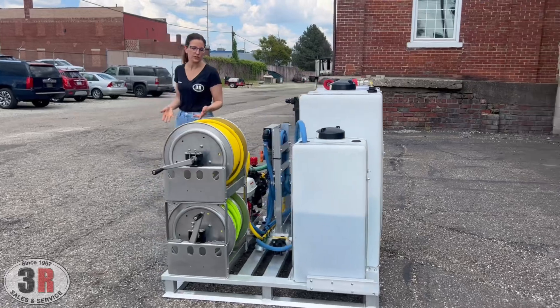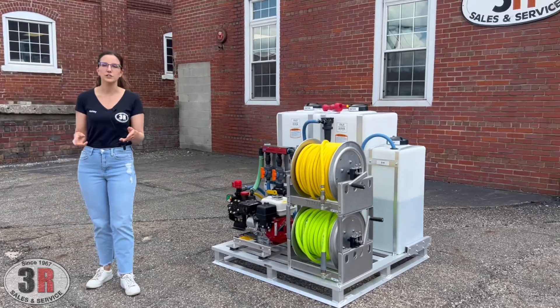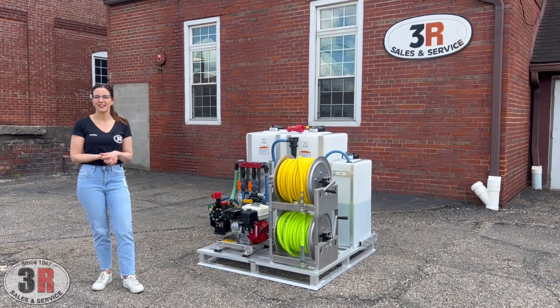If you guys have any questions, this particular setup will be available on our website at 3rpressurewashers.com. If you're on YouTube, the link to it will be in the description below. If you have any questions beyond that, feel free to give us a call and we can go over anything. Thank you.